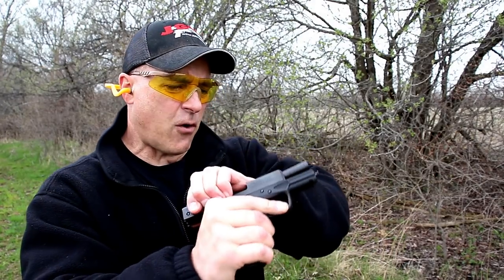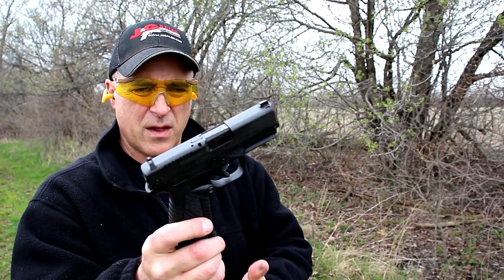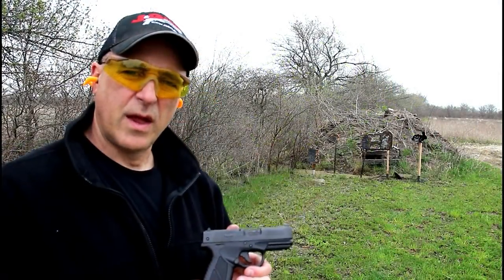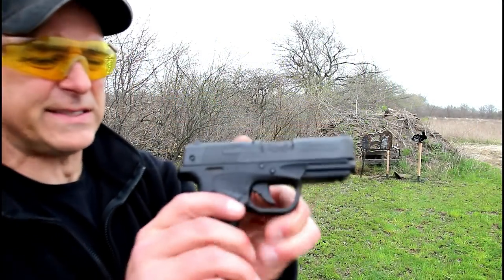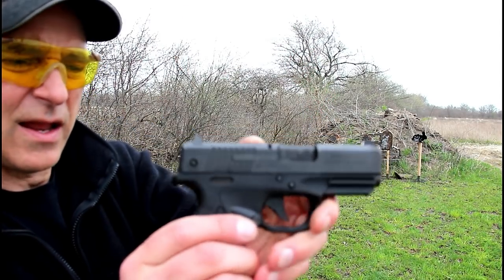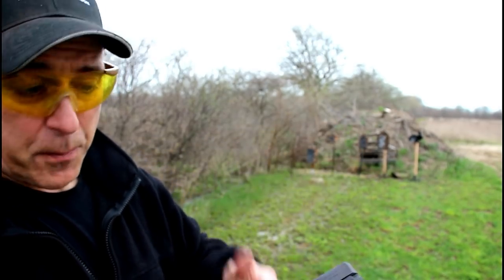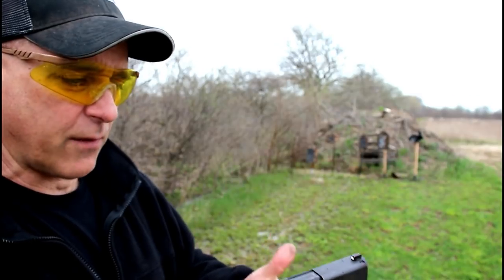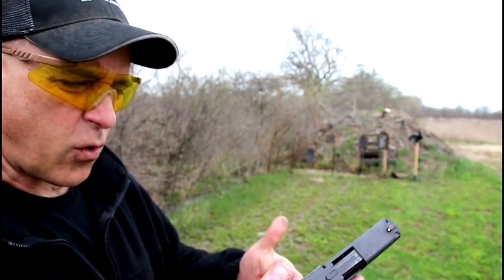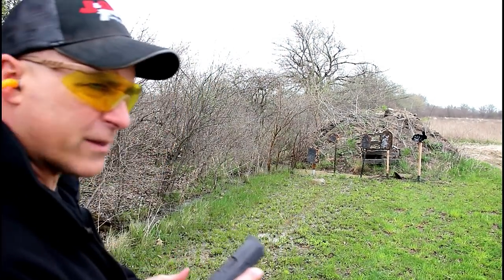The CC stands for concealed carry — the BP-9, Bursa Pistol Nine. It does have a lock that comes with a key; you can twist it to lock the slide and render the gun inoperable. Some people may want that for travel. The gun also weighs 25 and a quarter ounces loaded with nine rounds.